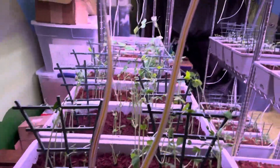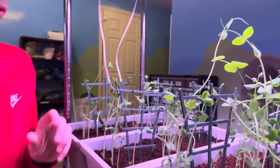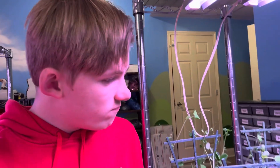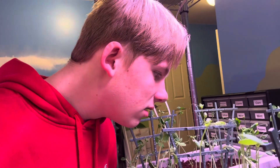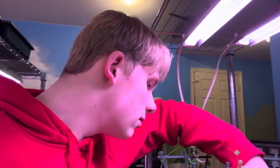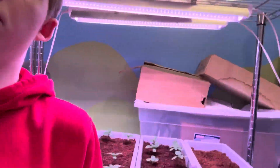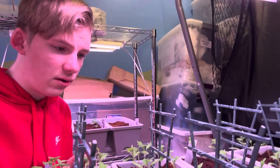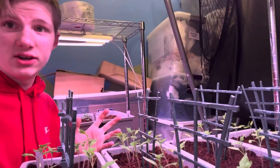You guys were asking about the peas and how fast they're growing — I did not expect them to be growing this quickly. The seeds that I filmed about three days ago are right here, and they're about a few inches long. Lots of progress! The plants over here are kind of slowing down a little bit — when they first sprouted they were growing extremely fast, and now they probably grow about two inches a week.